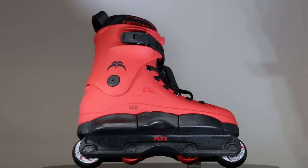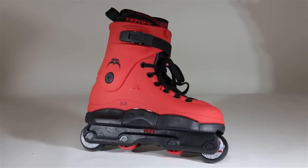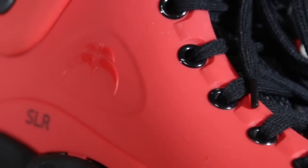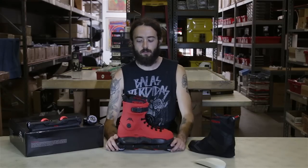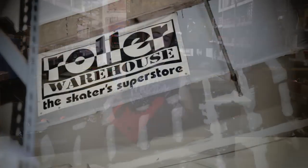Razor SLs have a true-to-size fit with an average width. If you're thinking about getting a custom setup or have any questions, you can always give me a call. I'm in the office Monday through Friday, 9 to 5. Toll-free number is 1-800-772-2502. That's going to do it for this Roller Warehouse video review — my name's David and I'll see y'all next time.